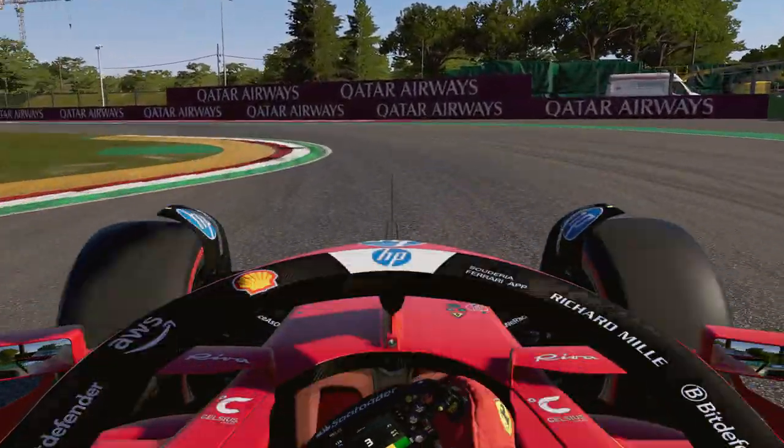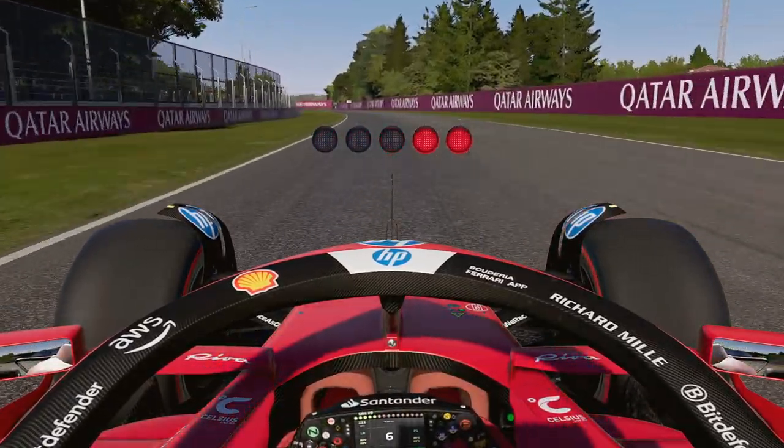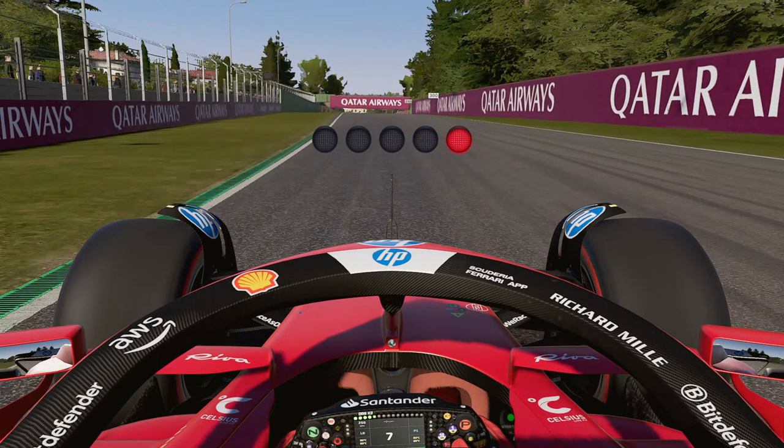Greetings ladies and gentlemen, welcome to the next track guide and setup. Here we are at Imola. Imola is known to be a very curb-heavy track — a lot of curbs, very high sausage curbs that you can take and sometimes can't. I'll show you what you can and can't do. The track limits here are a little bit wonky compared to last year; even if you're on the white line it can invalidate your lap. Thank you to all channel members, subscribers, and Patreon supporters.